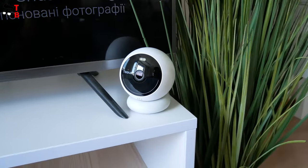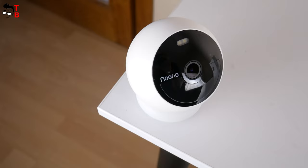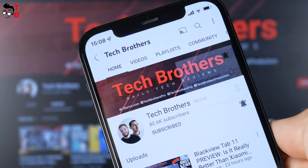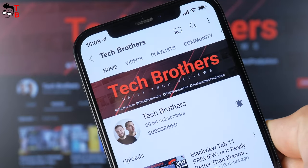Do you agree that the features are very good for a budget security camera? However, we need to test it and see if it is really as good as it looks. So, you are watching the Tech Brothers YouTube channel. If you are here for the first time, please subscribe and hit the bell icon to receive notifications about new videos.